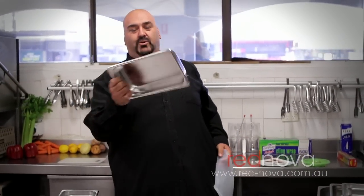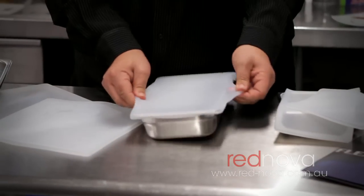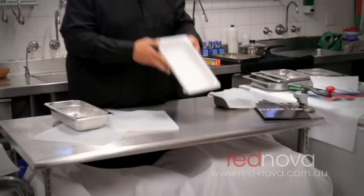This is an international size. This is what we call a one-third. Throw it straight on, throw it over the top, and there you go.